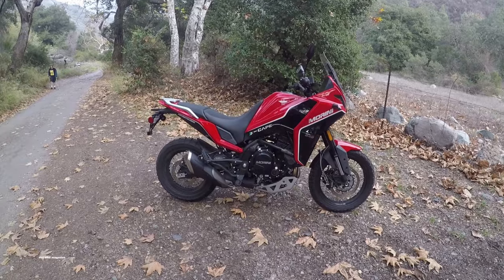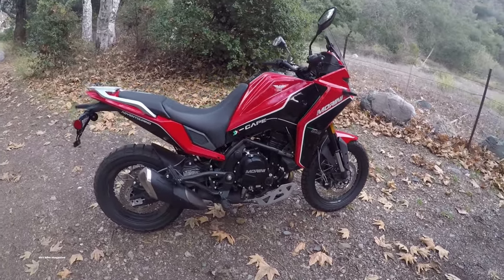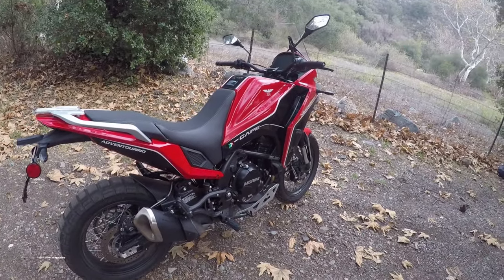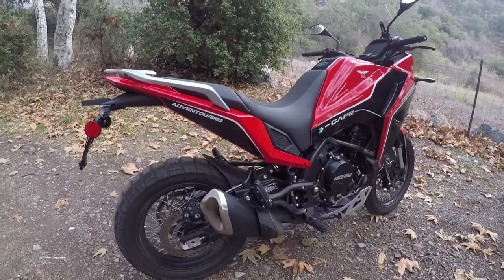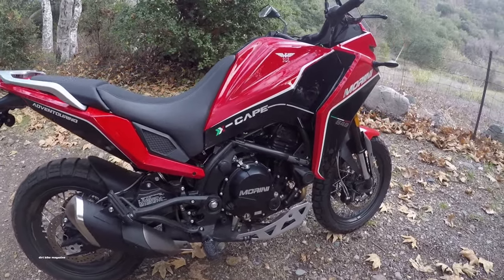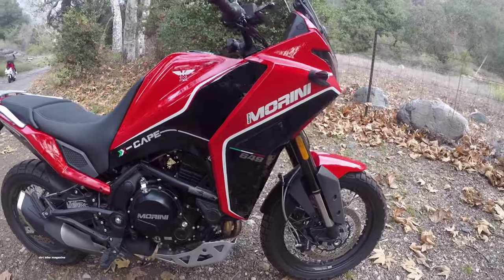Hi, I'm Ron Lawson from Dirt Bike Magazine. Thanks for joining me today. Today I'm going to get to ride a Moto Morini Xscape. This is an adventure bike you might or might not have heard of. It's a 650cc parallel twin. Originally the Morini name is an Italian name, and this particular bike comes from China right now, but we're looking forward to riding it.